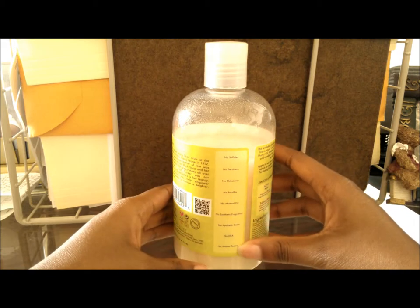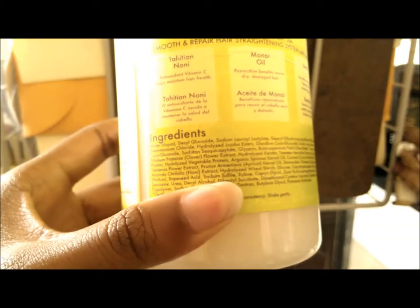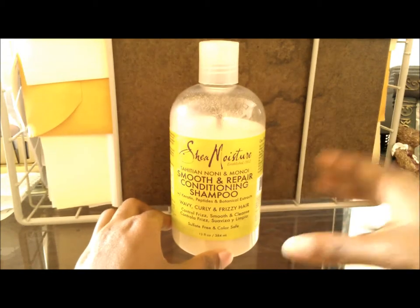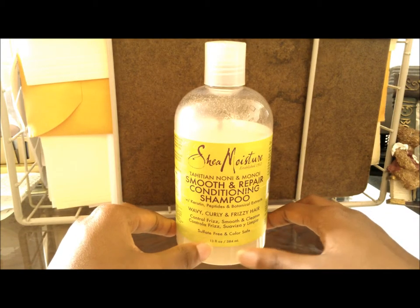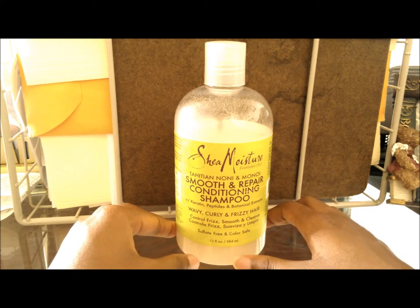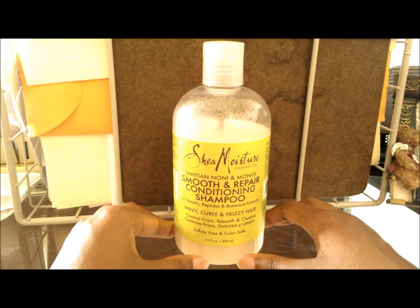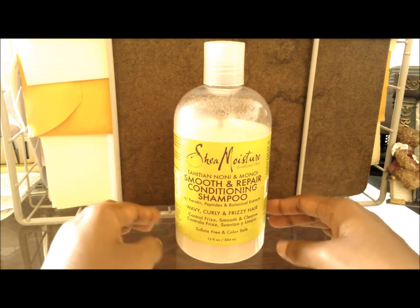It has none of those harmful ingredients. The ingredient list on this one is actually quite long, so you might have to take a bottle yourself to see how it looks. By the way, it's sulfate-free and color safe, so if you color your hair this is a bonus. In terms of it being a really good shampoo, I absolutely love this stuff.